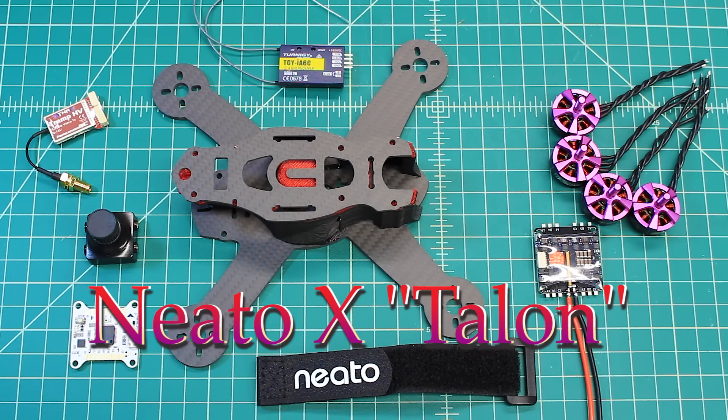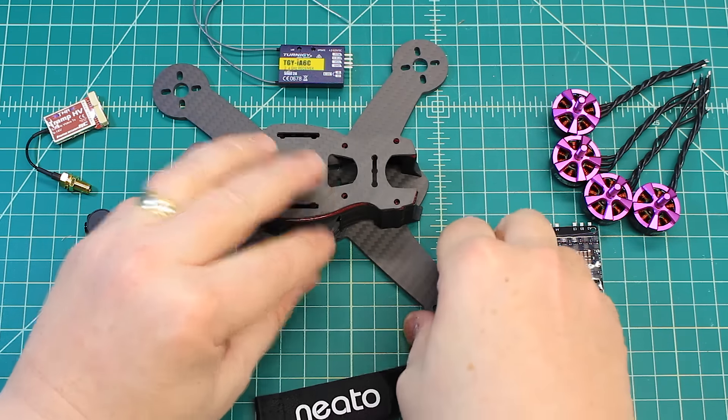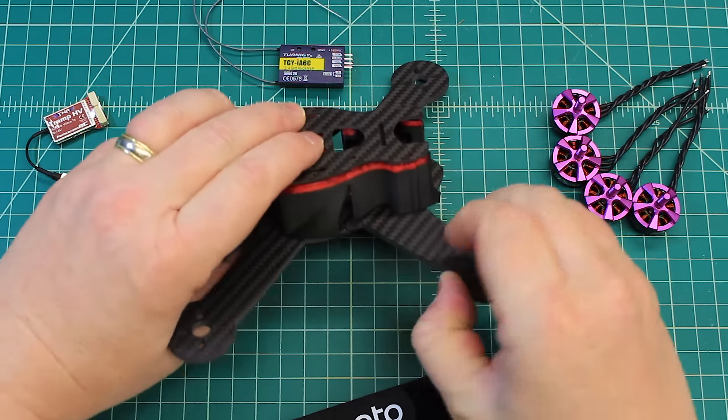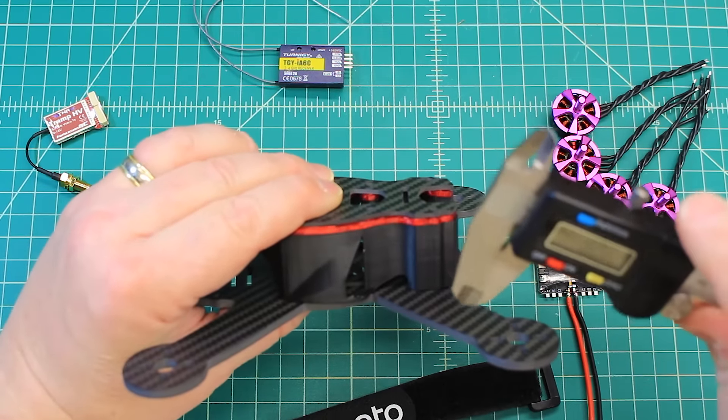This is a 4-inch build and this is for my customer here in California. He's a Neato freak and I don't blame him — these things are absolutely gorgeous. You can kind of see here, let's get a couple of baseline measurements on it.